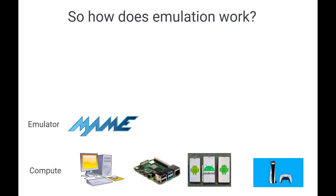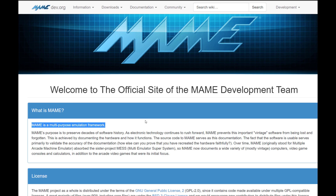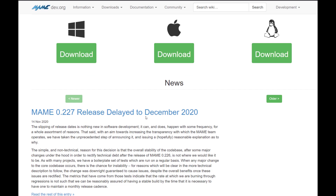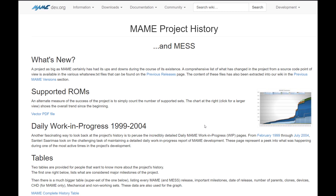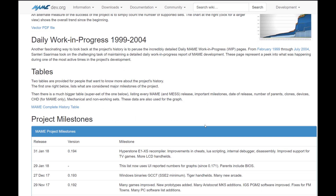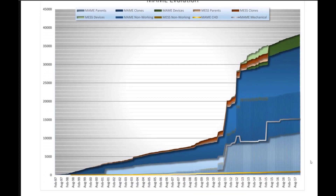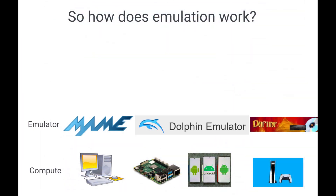So that covers compute. But then you need the emulator software. The most popular one is MAME. MAME stands for Multiple Arcade Machine Emulator. With that, you can run thousands and thousands of different types of games on pretty much any major operating system. MAME has been around for quite a long time, it's actively worked upon, it supports thousands and thousands of machines, and they're really trying to archive all of the old games.